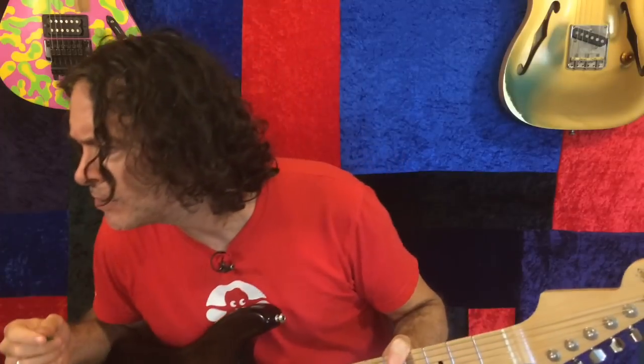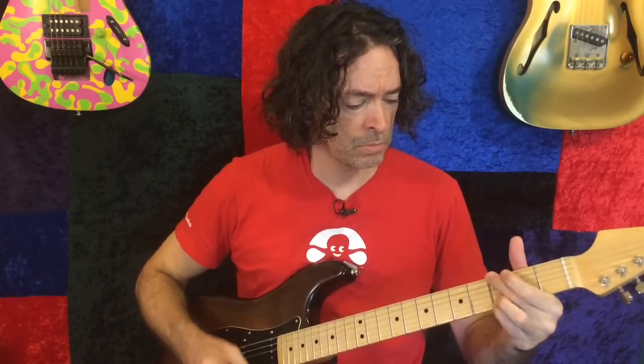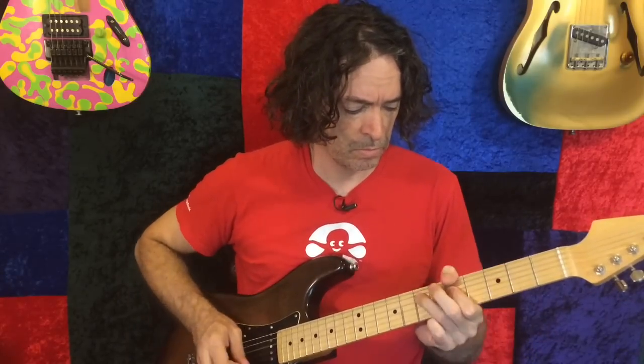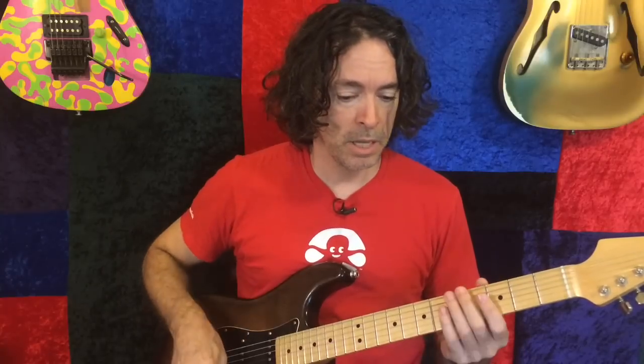Number three is actually from Kemper Amps. This is one of the original amps — it's the Fender Blackface Bassman, dimed. I pulled back the gain a little bit; it was a little too crazy. Plus I made some adjustments because it was just too muddy, and now it's usable. Pretty sweet in-between kind of sound.